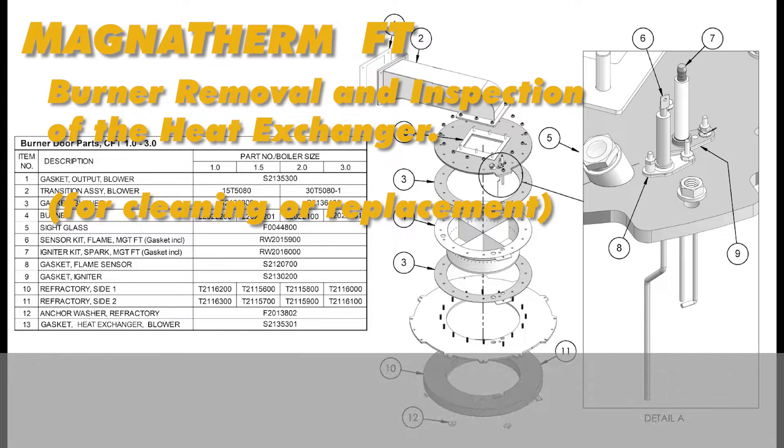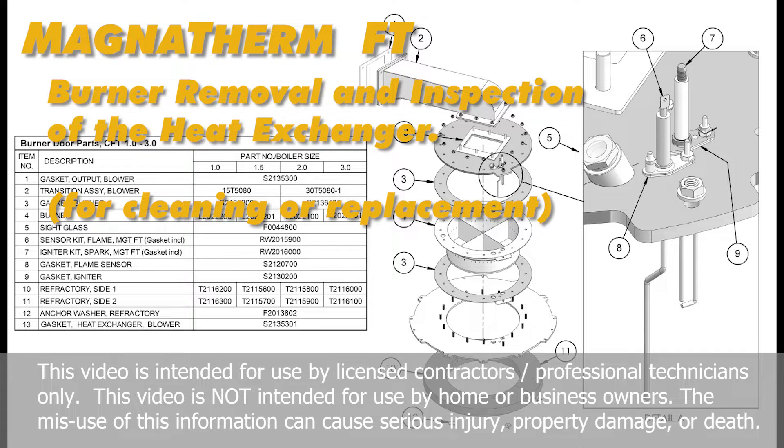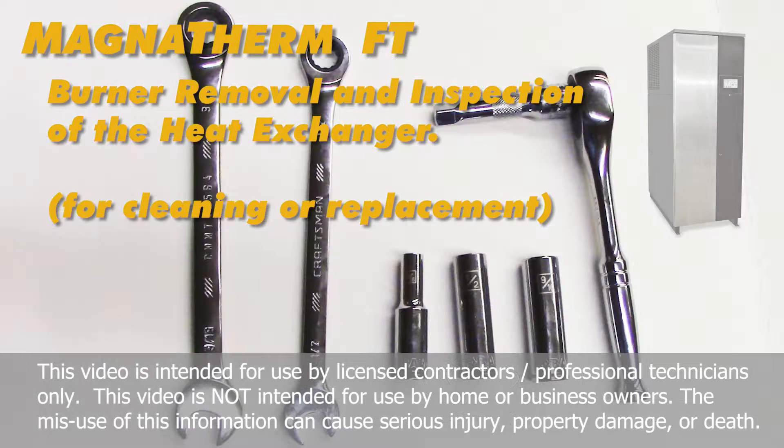This video is for the burner removal and inspection of the heat exchanger for the Magnetherm fire tube boilers.